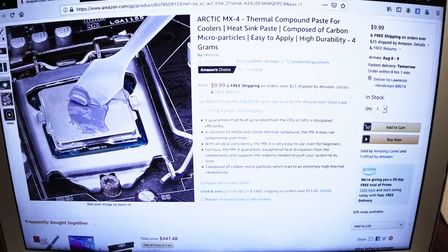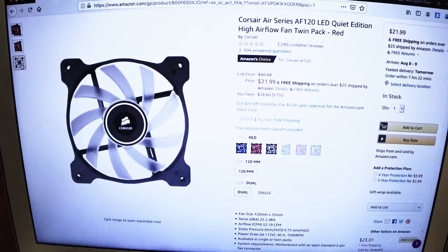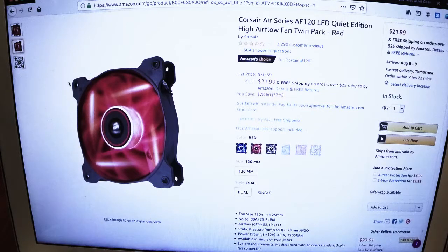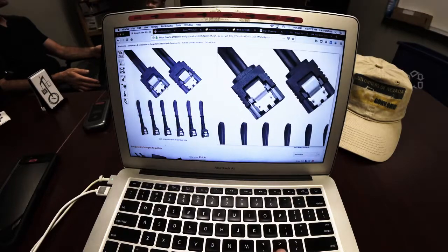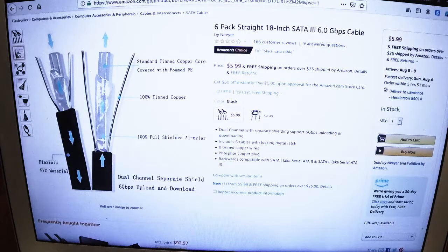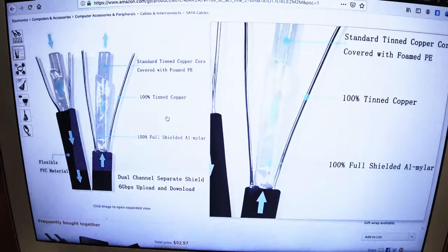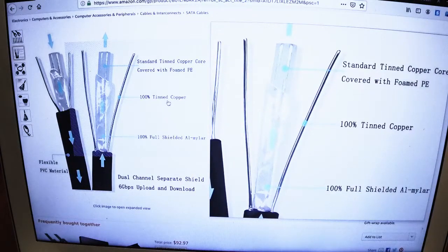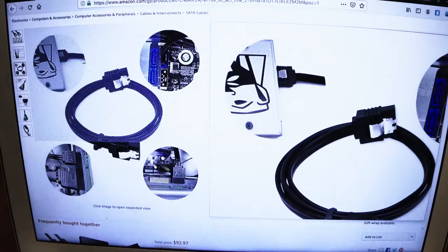We've got some thermal compound paste, and then I looked at various cheap $22 fans — it comes in a pair, so we went with that. We needed some extra set of cables because you can never have enough — drives everywhere, SSDs. So we got a six-pack and we're good to go. Happy campers.